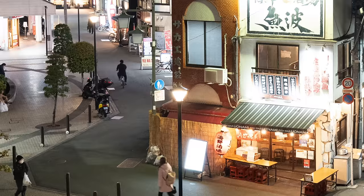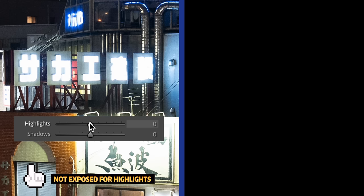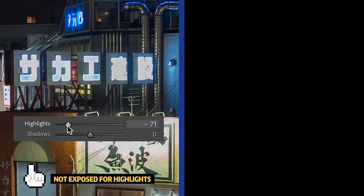And while this image does look pretty decent because there are lots of lights around, whatever color and information that we have in the super bright areas are unfortunately lost. See the difference between this photo and this photo right here? Even if I drag the highlight slider down, it's not something that we can recover in editing despite shooting in RAW.